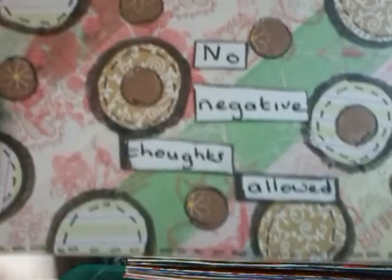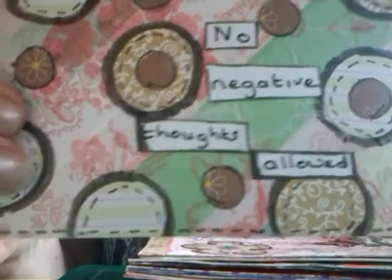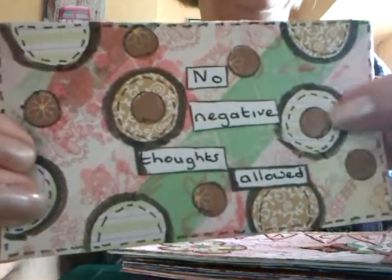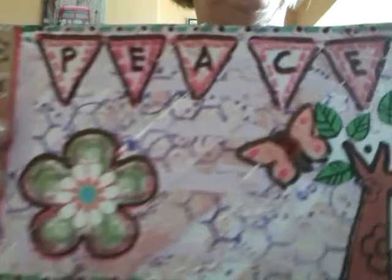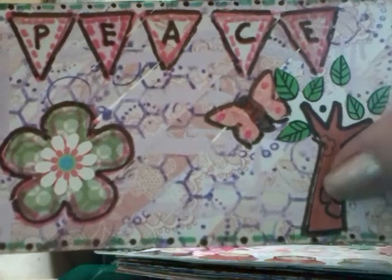Another one: "No Negative Thoughts Allowed." That's a good motto to live by. They've all got mixed media backgrounds and things cut out of mixed media papers to make the shapes. This one is a pretty one — cut that out, would have been a stamp I think.